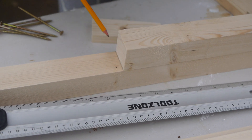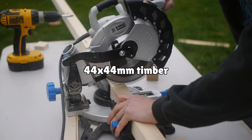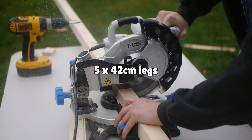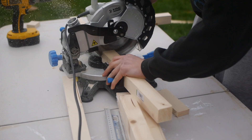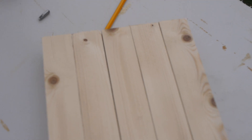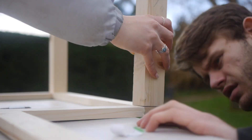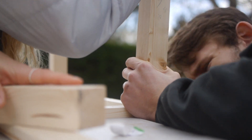Once that was done we moved on to the legs of the framework. We used some 44 by 44 millimeter wood, which we cut into five 42 centimeter pieces. We then drilled these into the bottom of the framework, going straight through both pieces of wood rather than using the pocket hole jig.